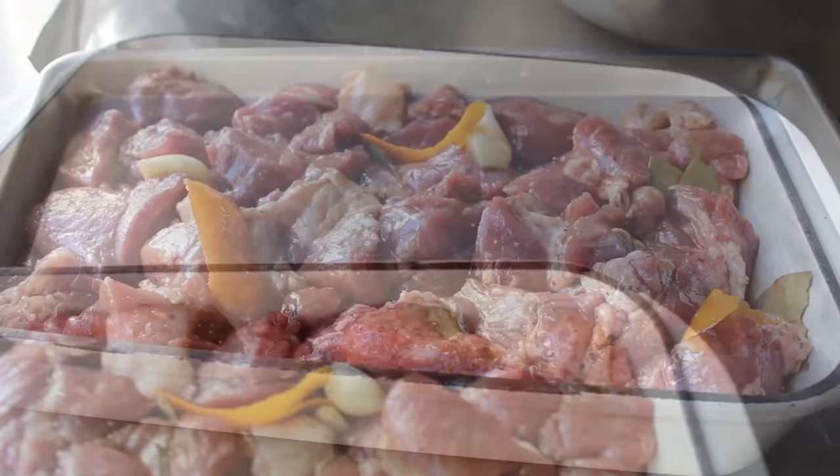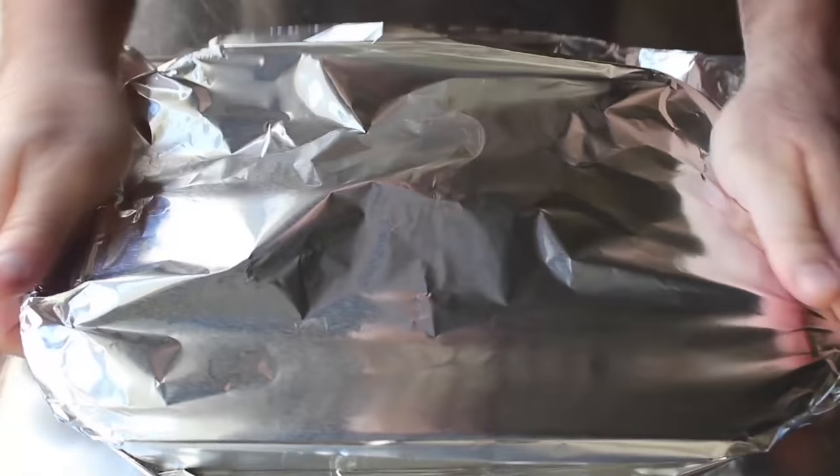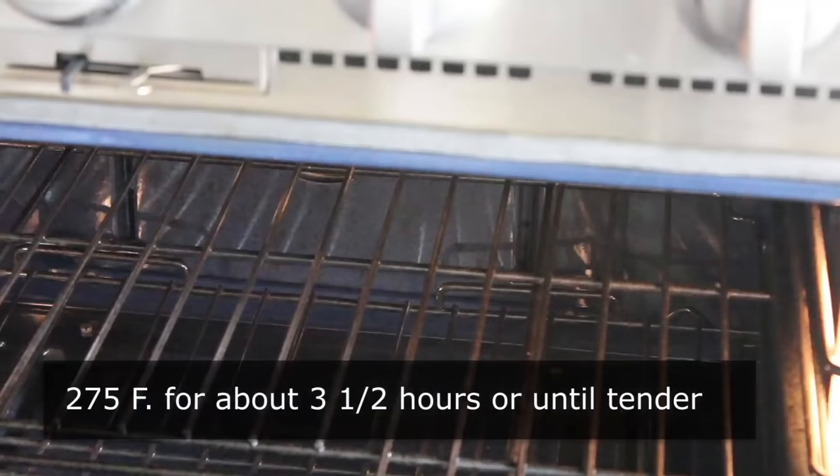Then we'll transfer this onto a sheet pan and wrap it very, very tightly in heavy duty foil. If you don't have heavy duty foil, you'll have to use two or three pieces of regular foil, which will work, but just make sure it's really tight. We'll place that in the middle of a 275 degree oven for about three and a half hours, or until that meat is absolutely fork tender.